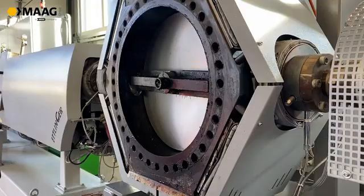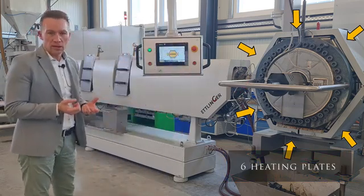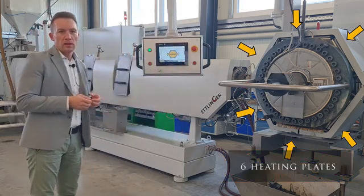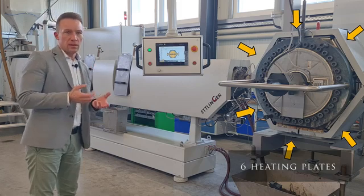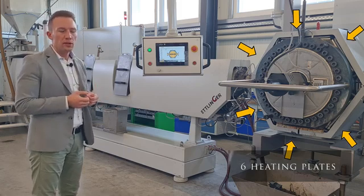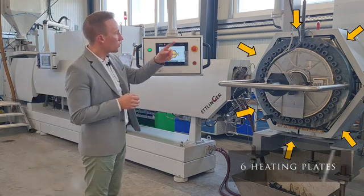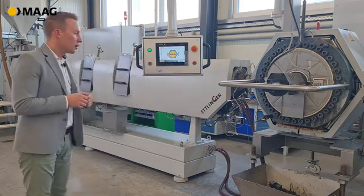You can see that we have six heating plates around the filter. There is a big advantage with this: if there is a failure in one heating plate, production can continue and doesn't have to stop — unlike if you had only one heating band around it.